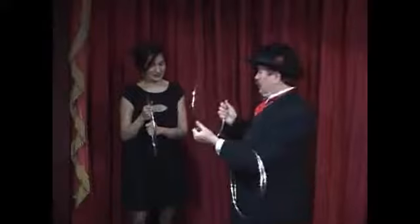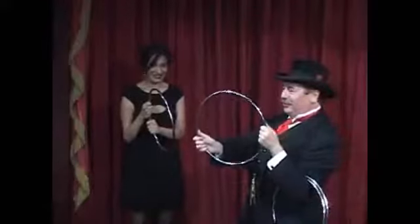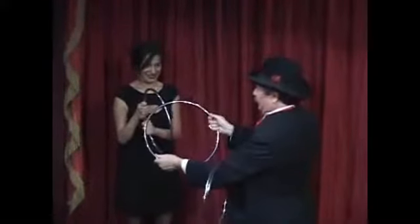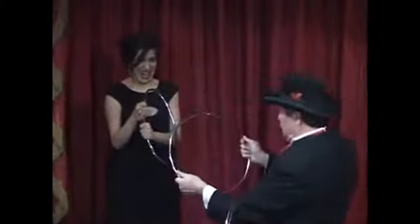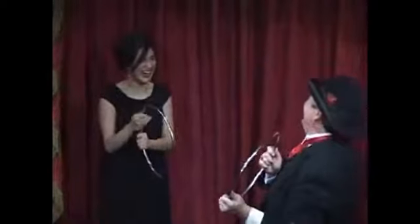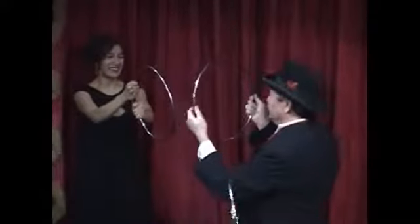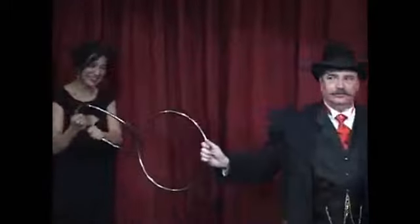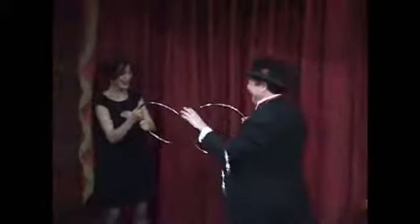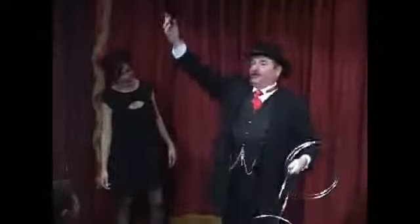The miracle of penetration. Don't blink — this may be the best shot you ever get at this ancient miracle. Solid steel through solid steel. Ready? One! I'm sorry, I'll be a little more gentle. Two! Three! Solid steel ring linked to another solid steel ring. That's the first part of the trick.